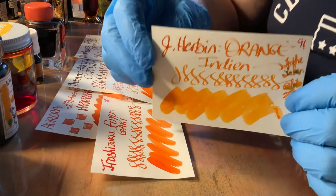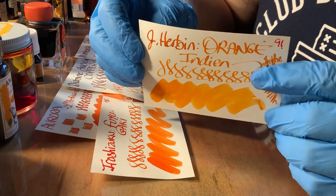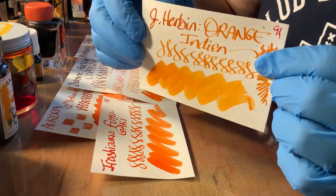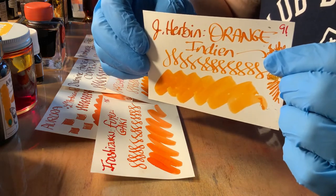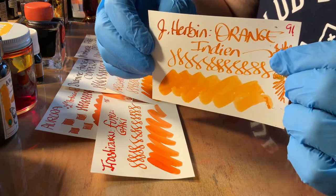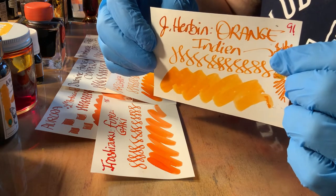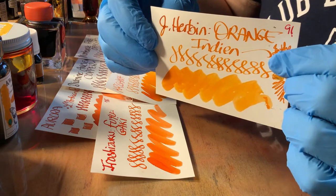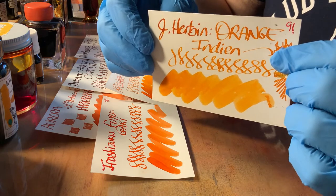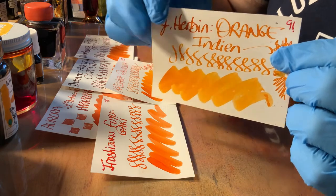Orange Antien by Jacques Herbin is also very handsome — I like this very much. It really does remind me of the orange of the Indian flag, and the oranges you see so often on Indian women in their clothing. Love it.